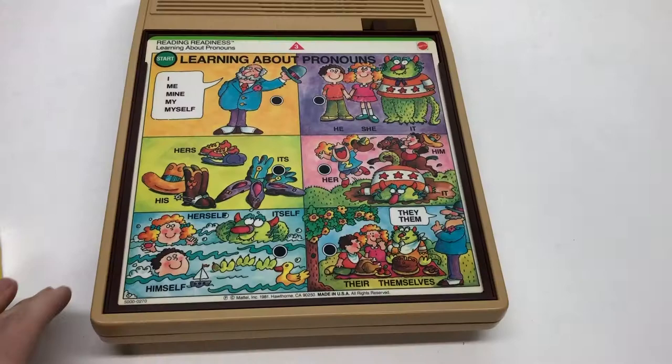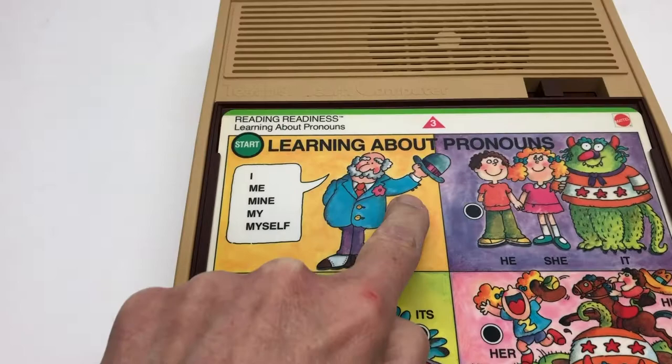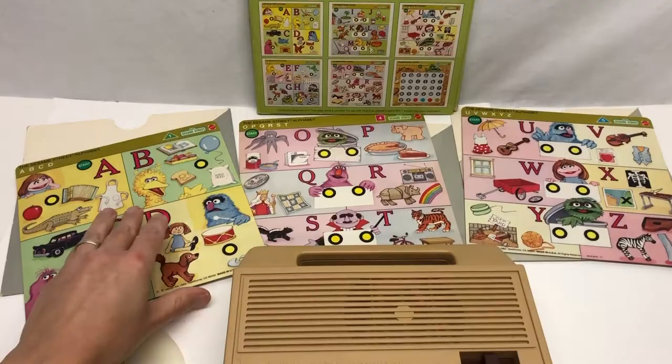I'm just going to show quick excerpts - I'm not going to show all of these. This is learning about pronouns, and I think this is where the Beatles got their inspiration. This is a quick look at the Sesame Street alphabet volume, and they have all the characters on the overlays that you would expect. They are double-sided.